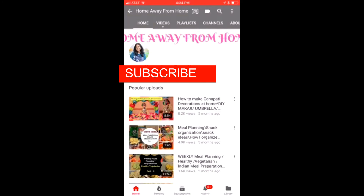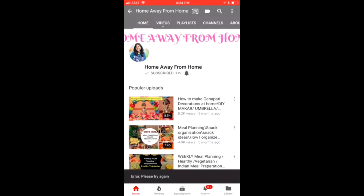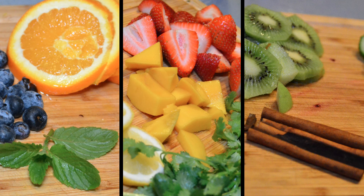Before starting the video, if you haven't subscribed to my channel, please press that subscribe button and hit that notification bell so that you get notified every time I post a new video.